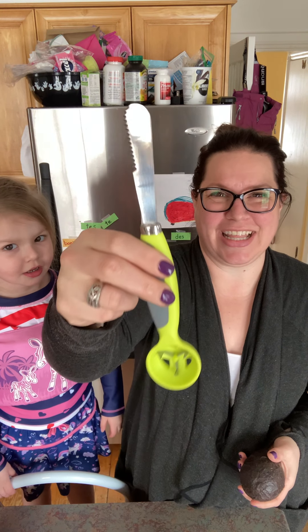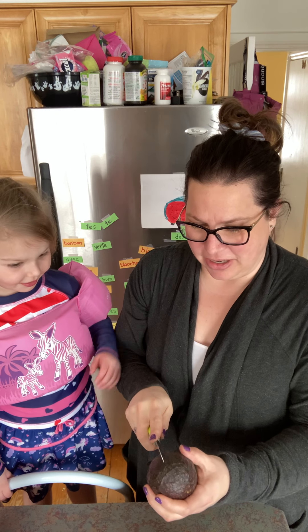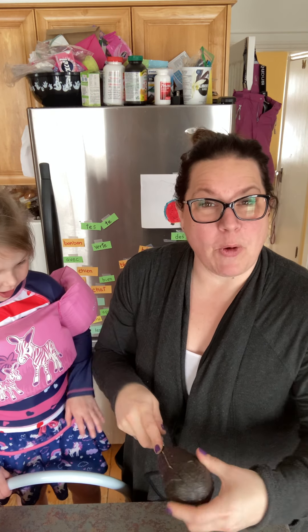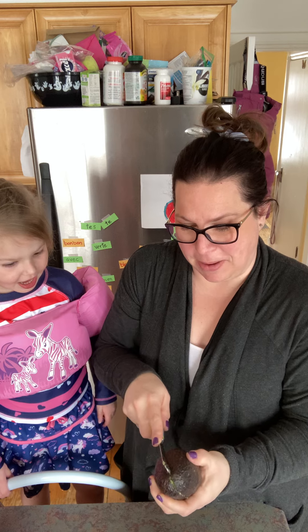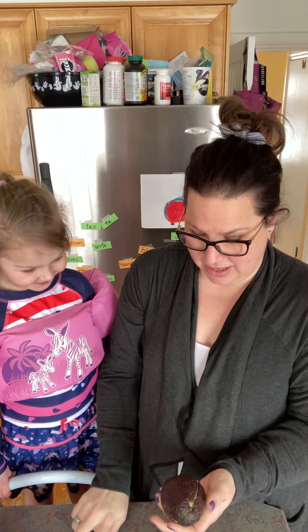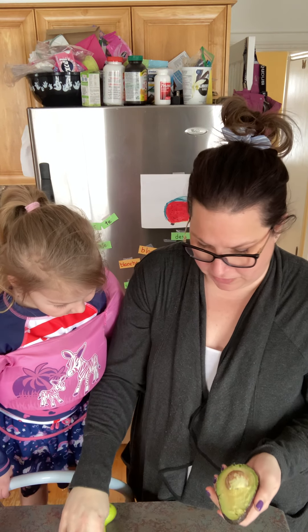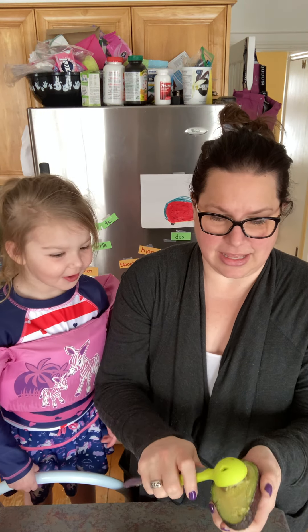Our avocado tool — look at this bad boy! Amazing. So we're gonna make guacamole, Pampered Chef style. I didn't know that you didn't, so it's perfect. It looks so cool — it has teeth!